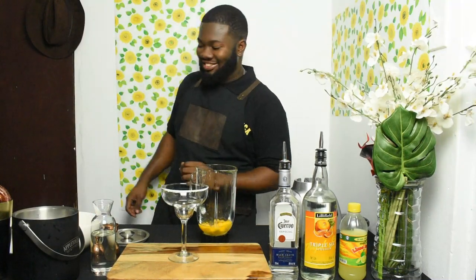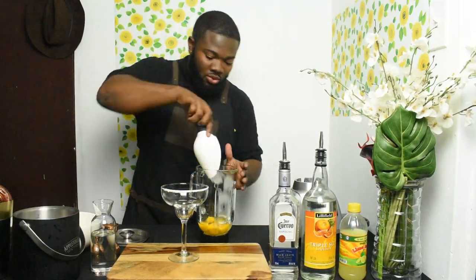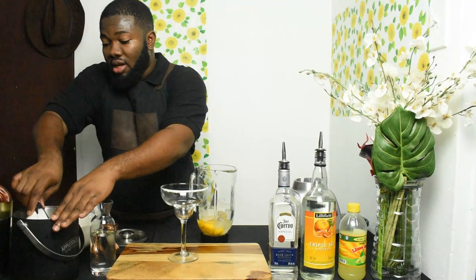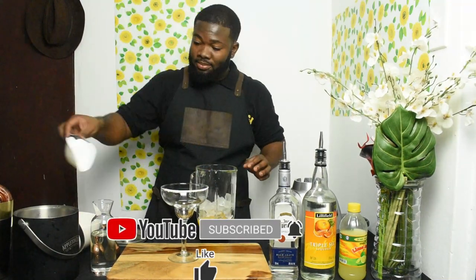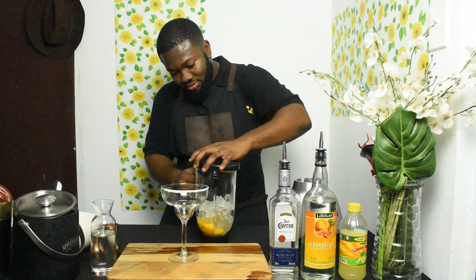Now we're adding the ice. You have to go over the ice — but I know some people say 'Oh my god, it's too much ice,' especially the Jamaicans because Jamaicans don't like a lot of ice. But I do, because when you add a lot of ice to the drink it keeps the drink more chill. The more ice in the blend, I think, makes it really nice.